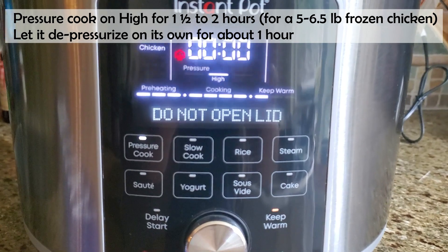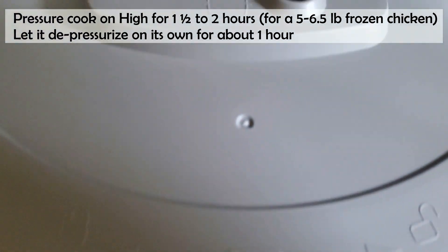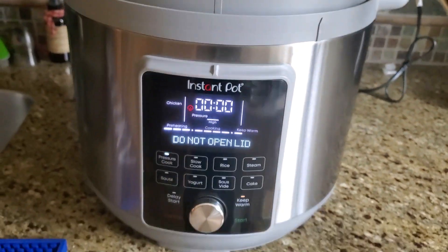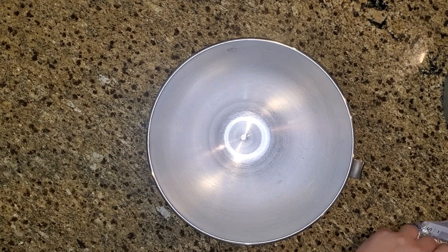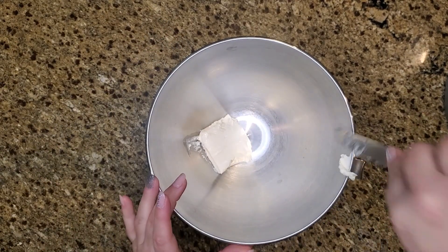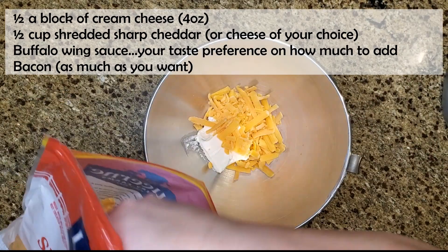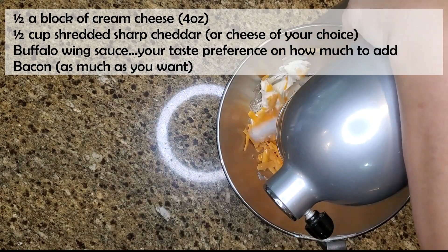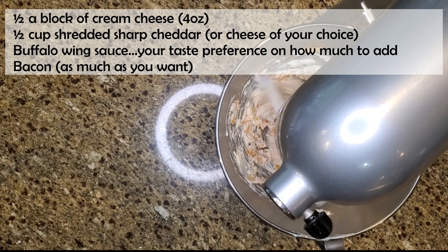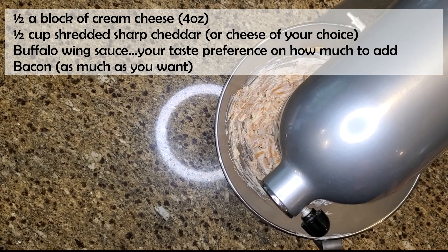Once the Instant Pot finishes cooking after that hour, I'm leaving the lid on and keeping the vent in the sealing position — I'm not going to vent it manually. I'm going to let it self-depressurize and sit as-is for another hour. While the chicken is depressurizing, I'm making the cream cheese mixture for the buffalo chicken cups. I'm using half a block of cream cheese — about four ounces — mixed with a handful of sharp cheddar cheese, roughly half a cup.